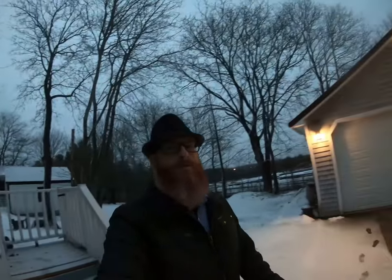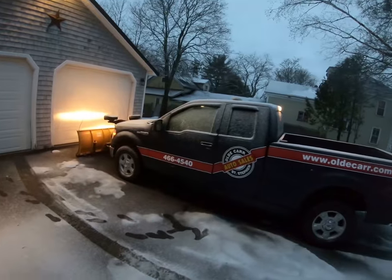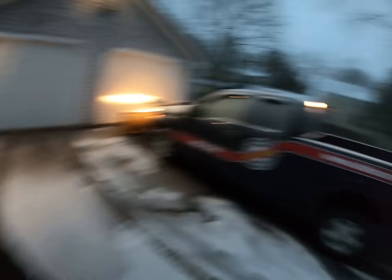Good morning guys, welcome back to the channel, welcome back to Siberia. We got another dusting of snow last night. Today we are going to be diving into Bubbles, finding out why the heater is not working.